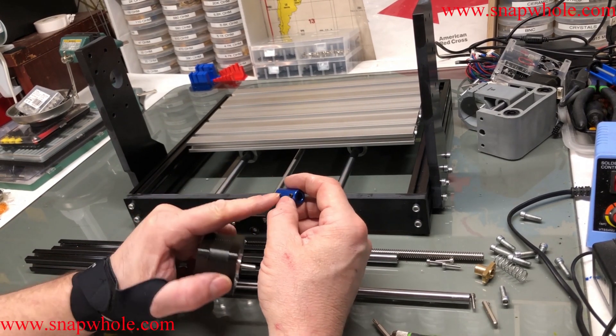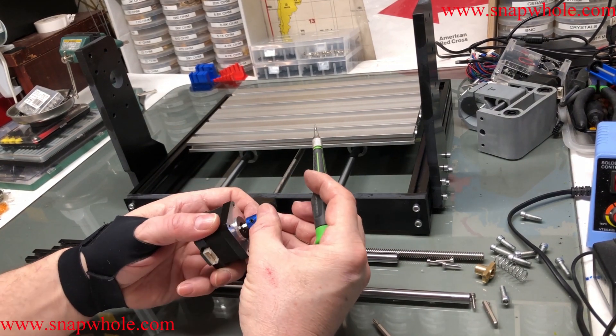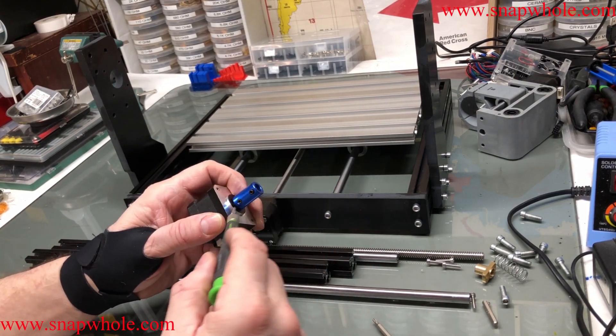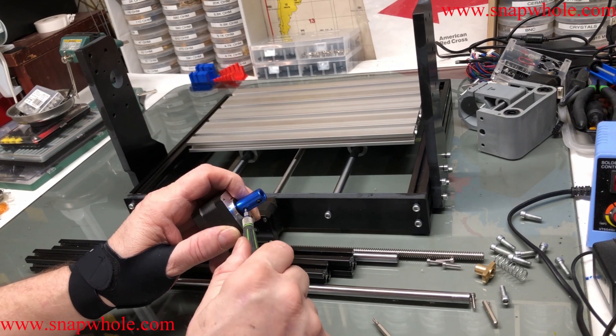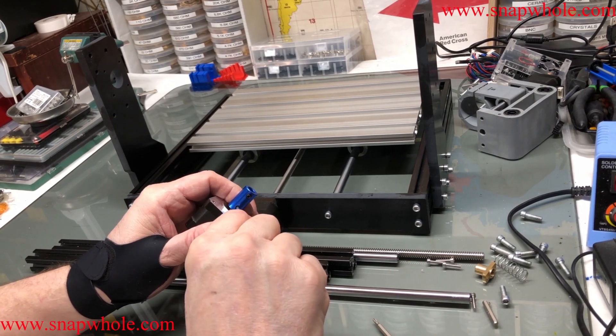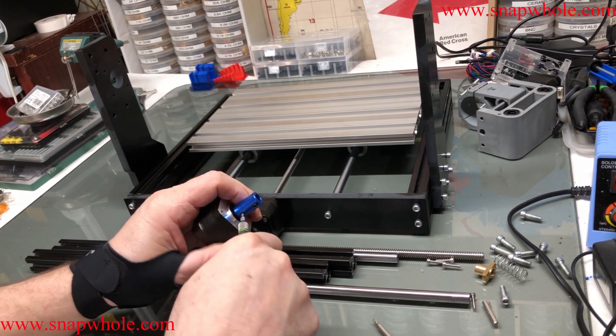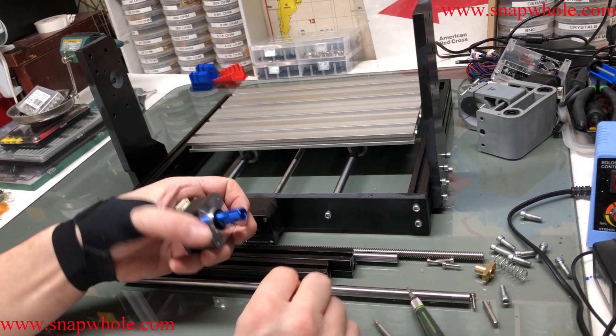I want to put the set screw on the flat shaft of the motor. I'll line that up, hold it in place, get it a millimeter or two off the base — I don't want those grinding. I'll tighten that up. I don't want it too far, but I don't want it too close. So there we go, that's good.